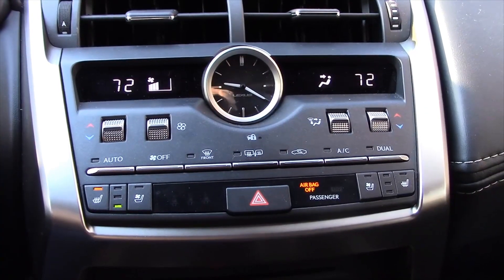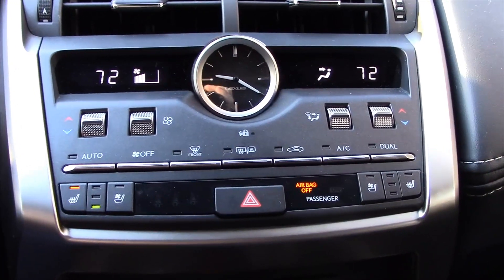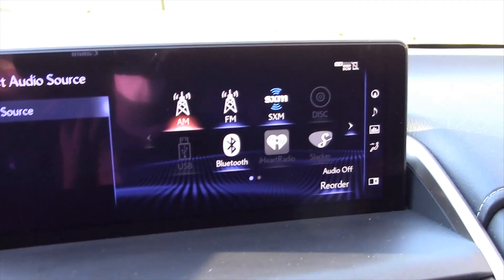You get dual-zone climate control with heated and ventilated seats for both sides, and a tasteful analog clock as well. You control the infotainment screen much like a computer with this touchpad, and there are also buttons you can press to get where you're going.